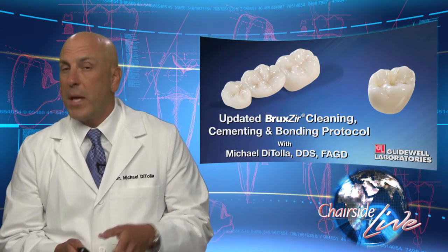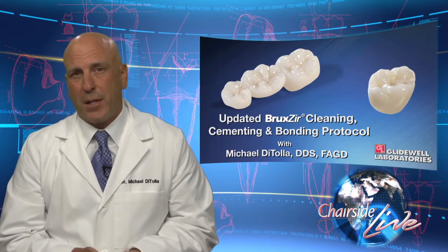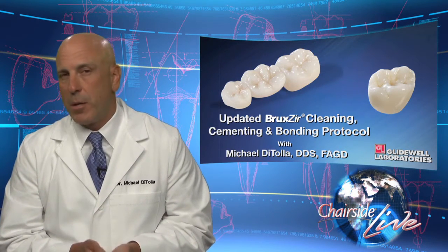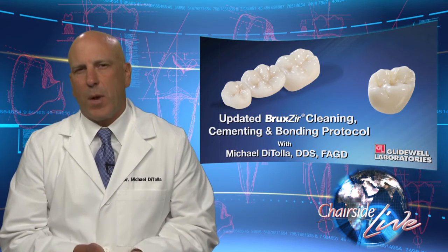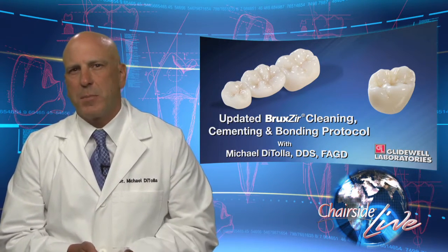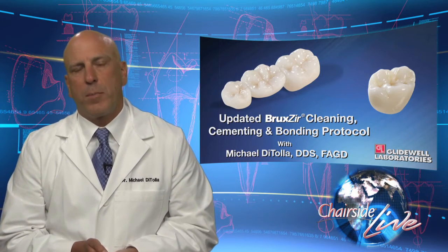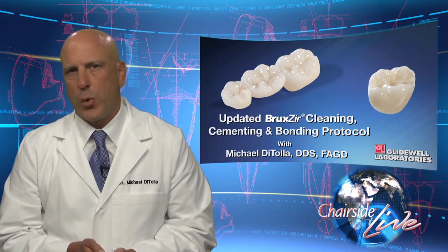Mainly we're going to talk about Bruxer, but we're also going to talk about Emax as well, because both of these monolithic materials fall under the heading of a high-strength cementable all-ceramic material. They're both kind of the same in the way we deal with them, but the Bruxer is a specific case. So before we get to that, let's think for a minute about how we've been treating all-ceramic restorations for the last 15 to 20 years.